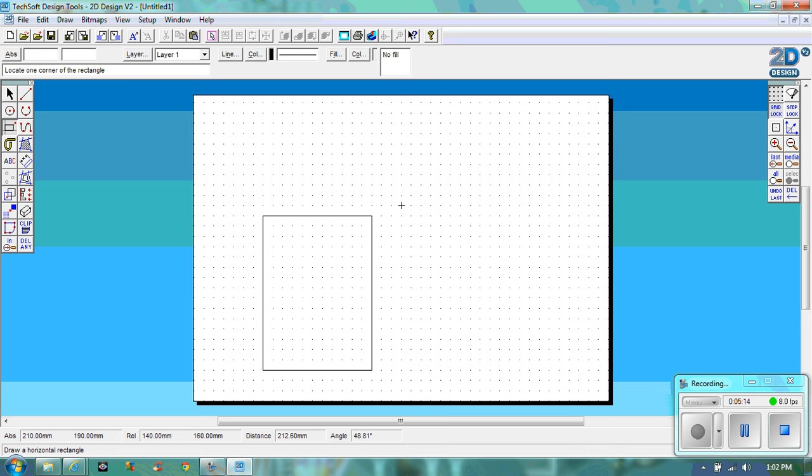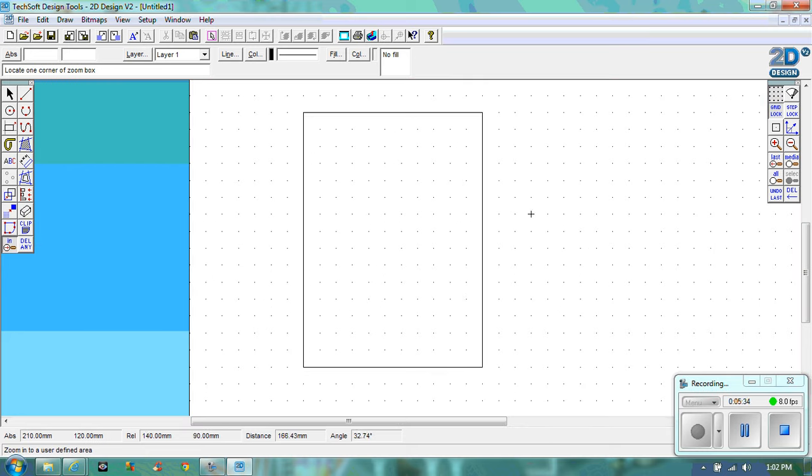Now what we're going to do is zoom in. The zoom-in tool is here. If you click on zoom it will say zoom last, zoom media, zoom all. Zoom all will give us what we've got at the moment — we want zoom in. You'll notice everything you do is still clicking to all of those little markers. If you press gridlock again, it will allow you to be free flowing. Sometimes it's useful, sometimes it's not.